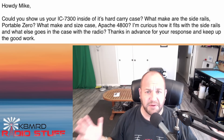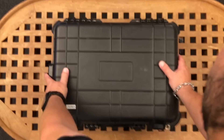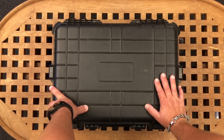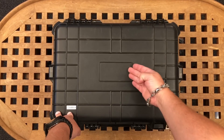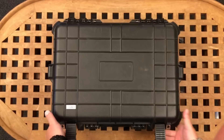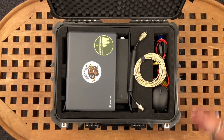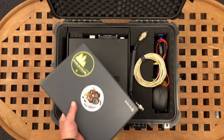Here it is - the 7300 go box. This is a Harbor Freight Apache case, I believe it's the 4800 - I've taken the sticker off. It's got two side latches here and two up here. As we open it up, we can see I have my wonderful laptop in there, which fits just nicely.